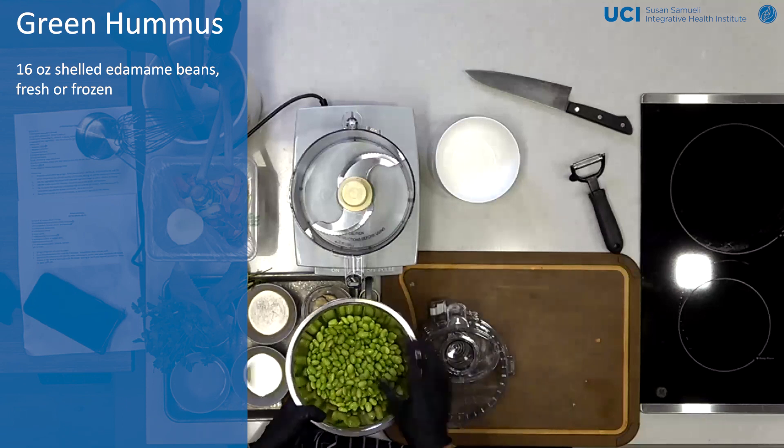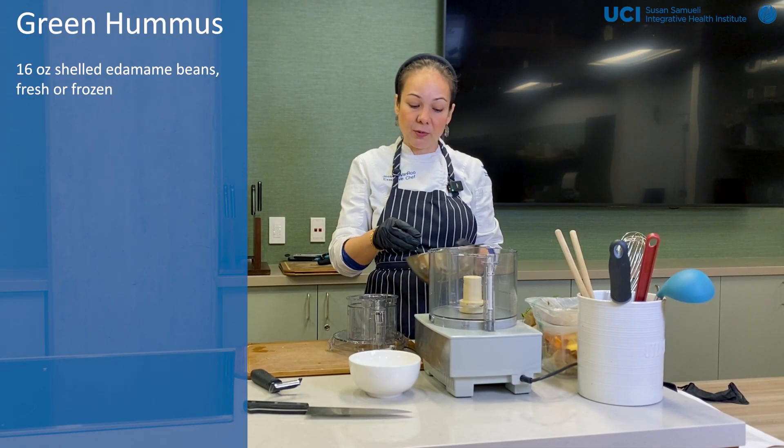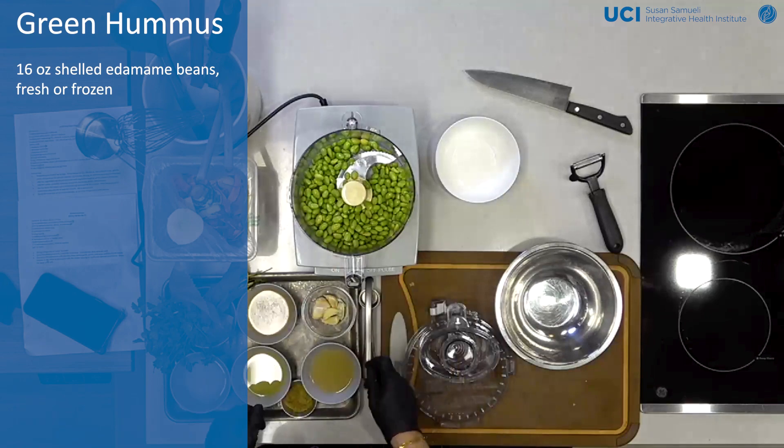You can buy these shelled already — you don't have to shell them. Then you defrost them. You can use your microwave, you can blanch them. Either way, I'm going to use this as kind of my hummus base, like my garbanzo beans.